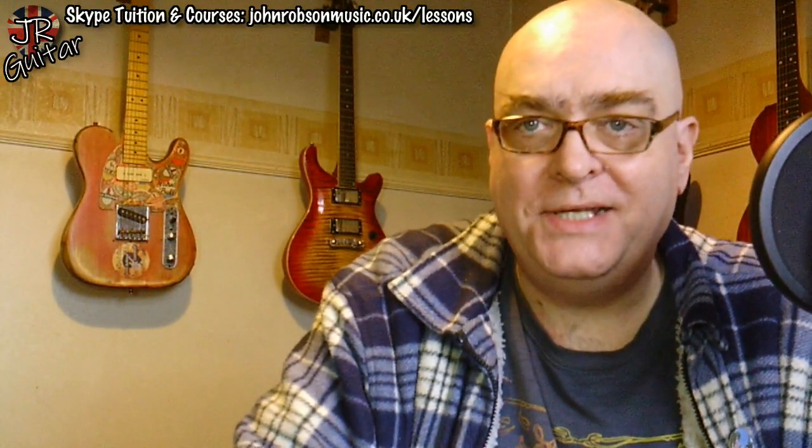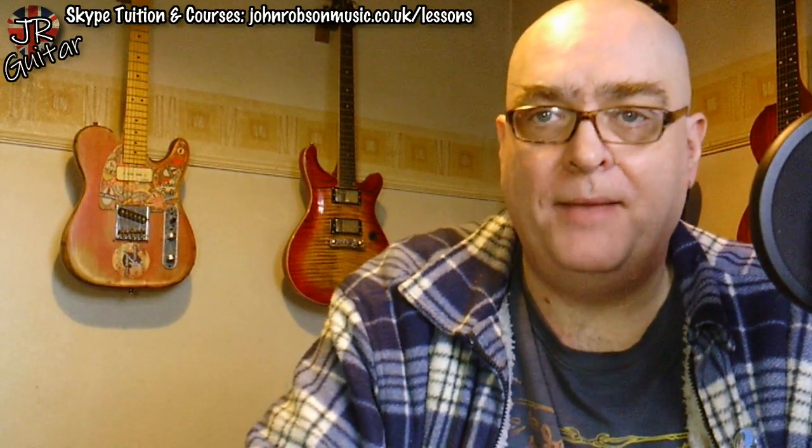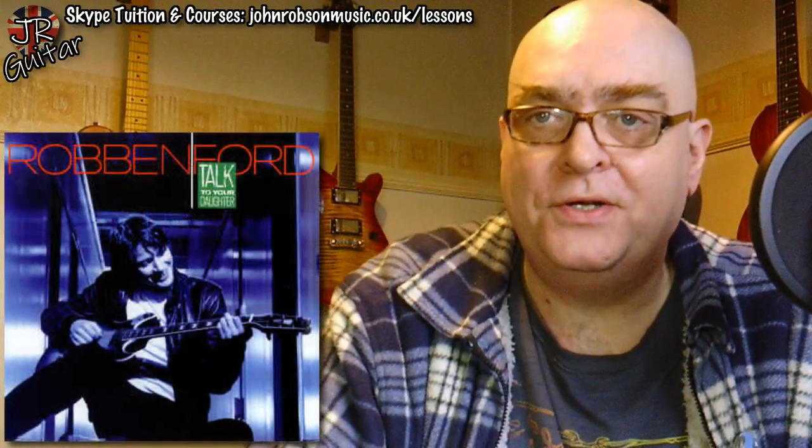Back in about 1988, I discovered a new — as he was to me then — guitar player by the name of Robben Ford. He was all over all of the guitar press, all of the magazines, plugging his new album called 'Talk to Your Daughter.' I liked what I read, so at the earliest opportunity I rushed down to the local record emporium and bought the album without having heard a single note of music. Imagine doing that these days.